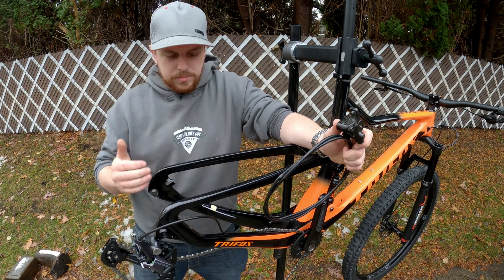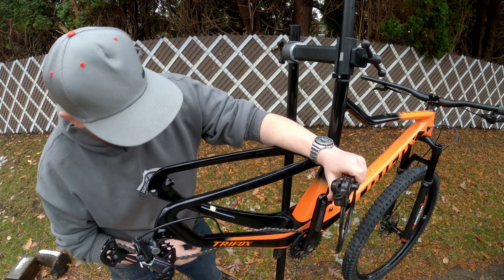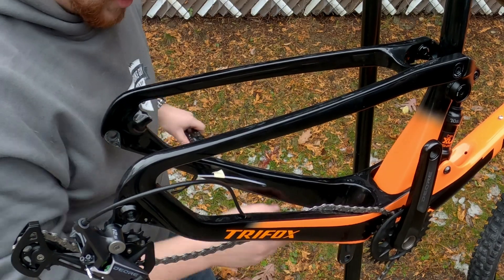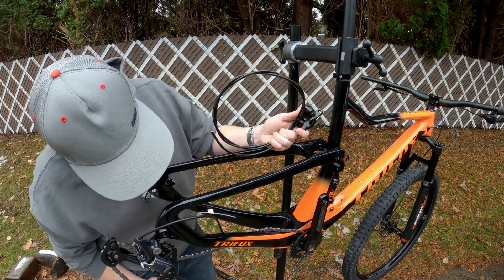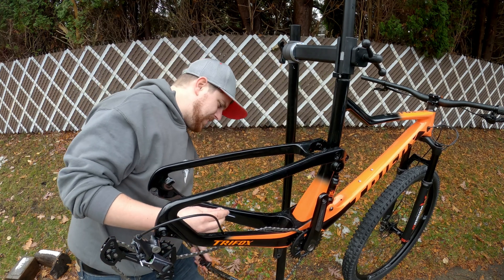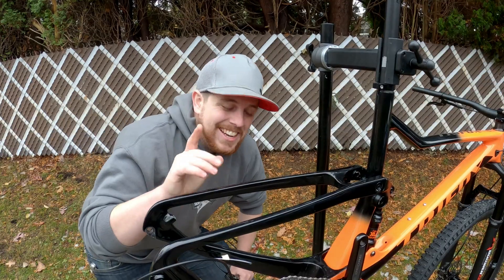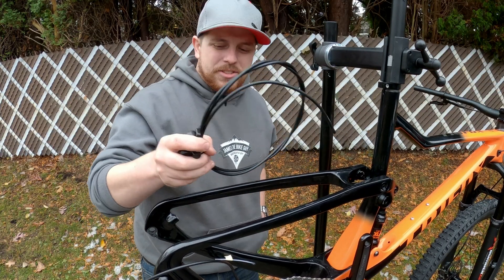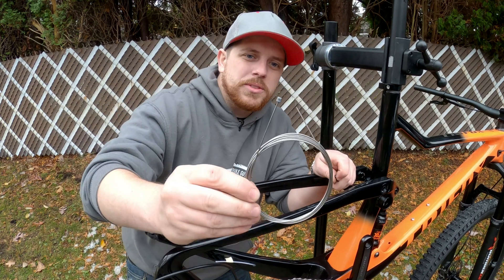So to install the hydraulic hose, it's going to be super easy because this has mounts on the outside — wait a second, this is internally routed. That means I have to get this hydraulic hose inside of the frame. That's going to be a pain. Luckily it really isn't, because in this video I'm going to show you how to install a hydraulic hose on an internally cable routed frame by using only a shift cable and a housing end.